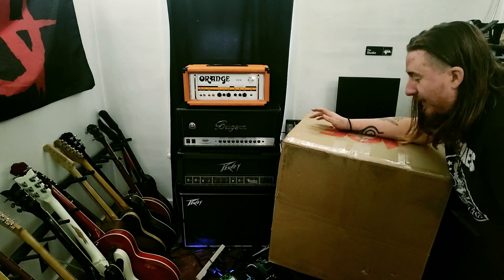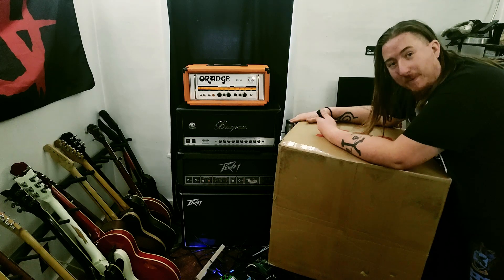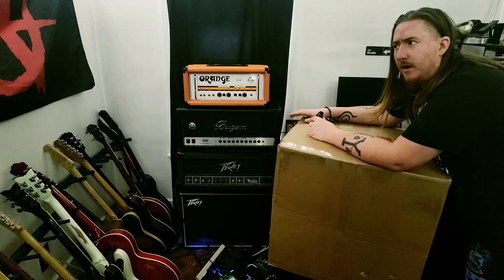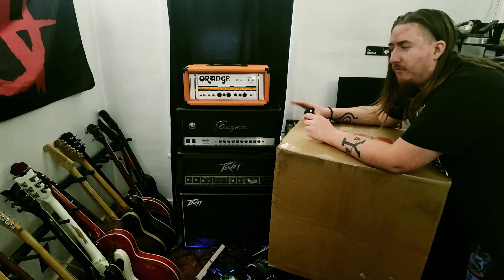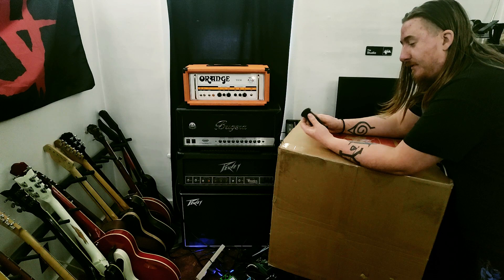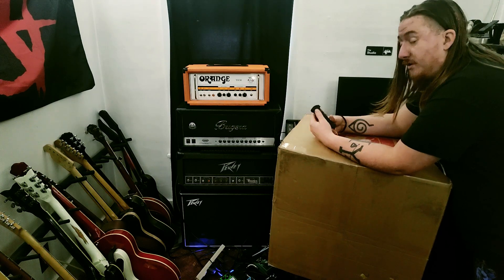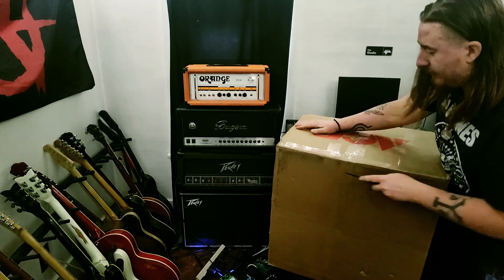Hey guys, it's Jack Punkington here and we've got another unboxing. This is actually a very large box. It's been a while since I've done an unboxing of just this — I've had ones where it's this and something else, but it's been a while since I've done just one of these. At least one this big.